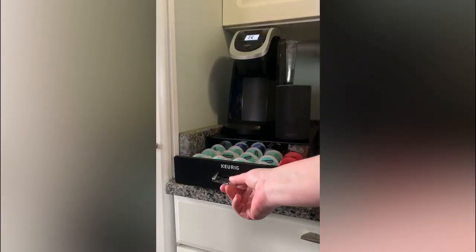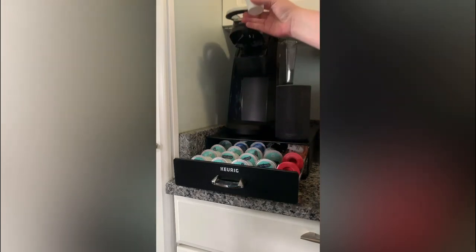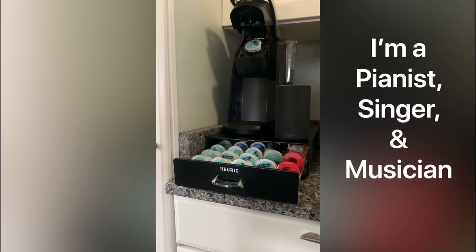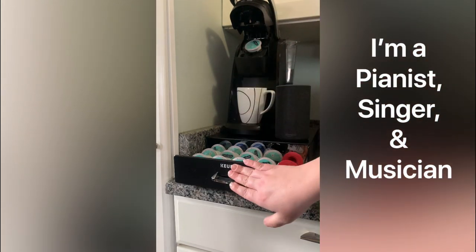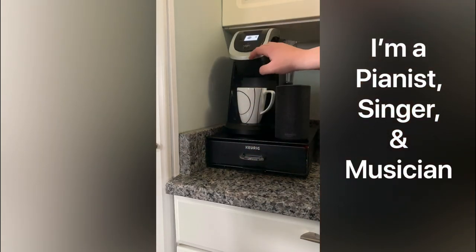Hey guys, welcome to my brand new DIY channel. My name is Maureen but you can call me Mo. I'm a new DIYer, so bear with me — I'm still practicing and learning. I only started a few weeks ago so I'm not that great, but I'm trying every day.